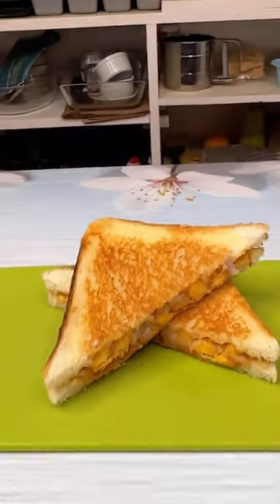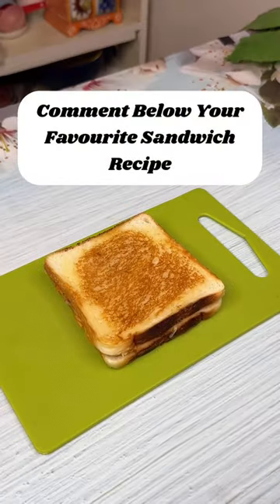Hope you enjoyed. Send me your sandwich recipes and I will try them in the next video. Thank you for watching.